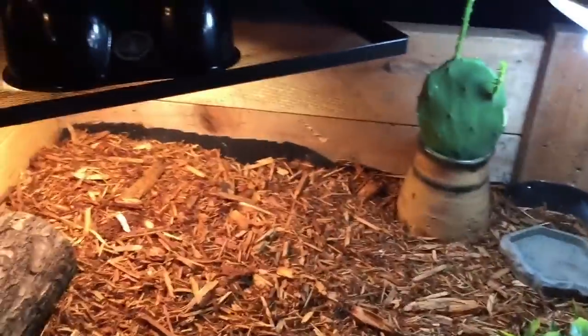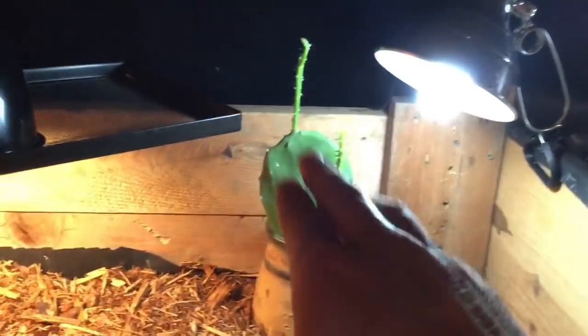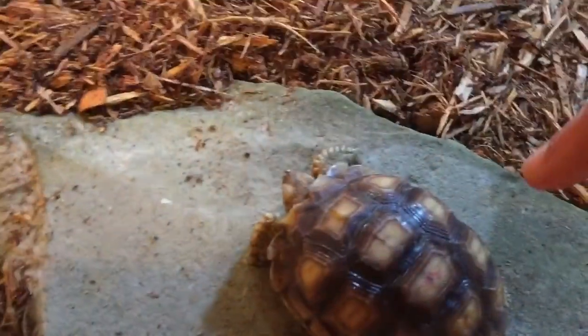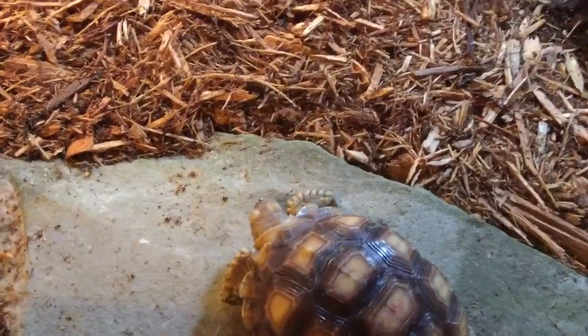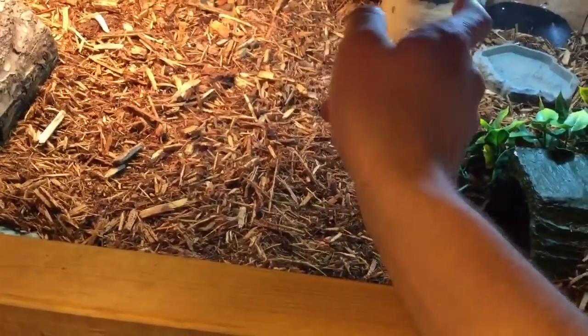Not to pat myself on the back or anything, but this is the ideal enclosure setup that you want. Here we have his basking area. We have another UVB bulb, and there's a real cactus plant. This is a humid hide, that's his food bowl, that's his dry hide, that's his water bowl - it doesn't have any water in it yet, I'll get on that right after the video. And this rock is here to file down his claws so they don't get super long.